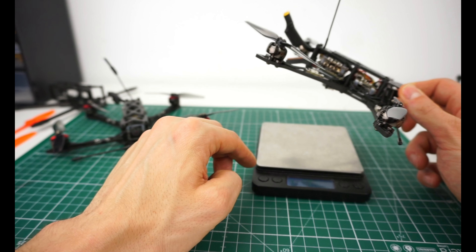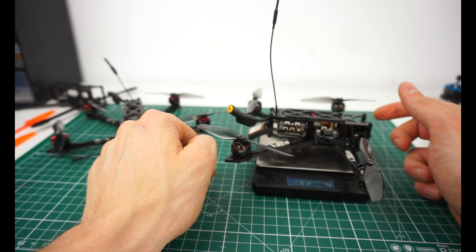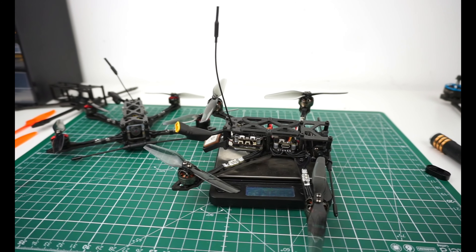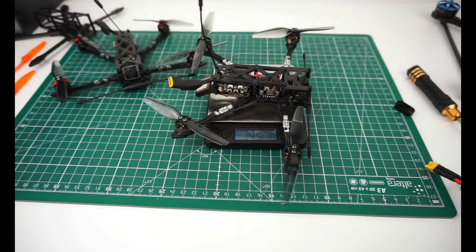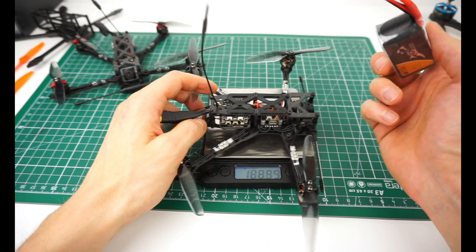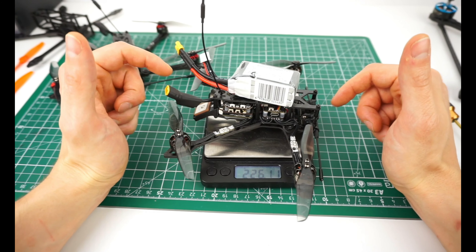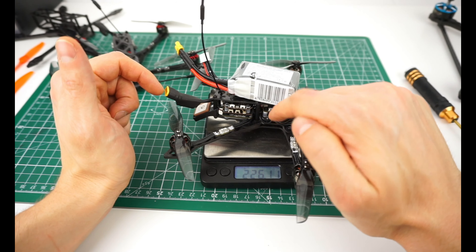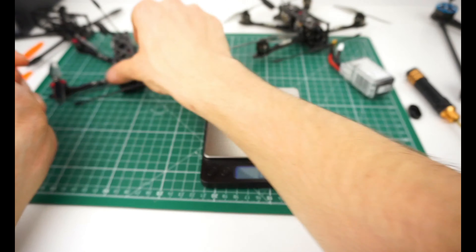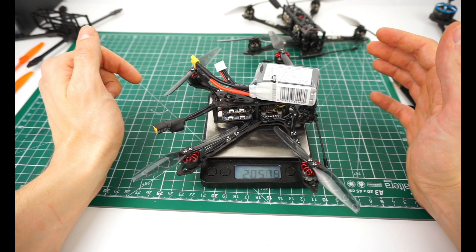This setup is 146 grams without a battery. Adding the 850mAh 3S battery that I used for the 11-minute flight brings it to 226 grams — still 24 grams of margin below 250 grams, and even with a battery strap that's not a problem at all.